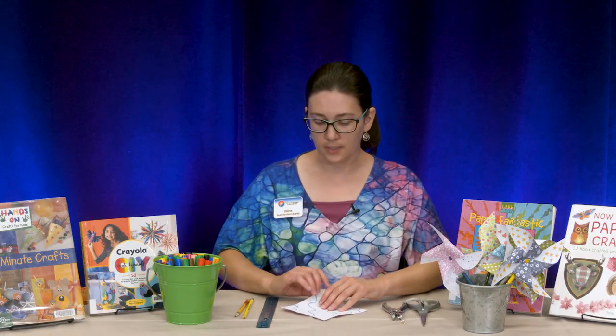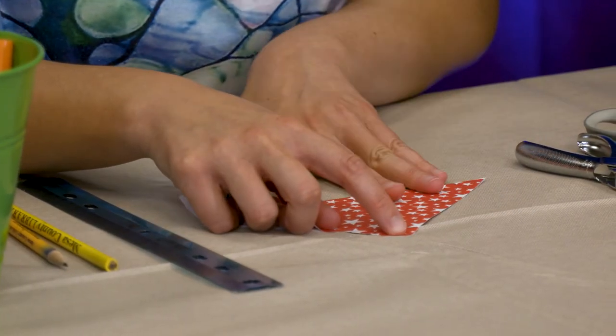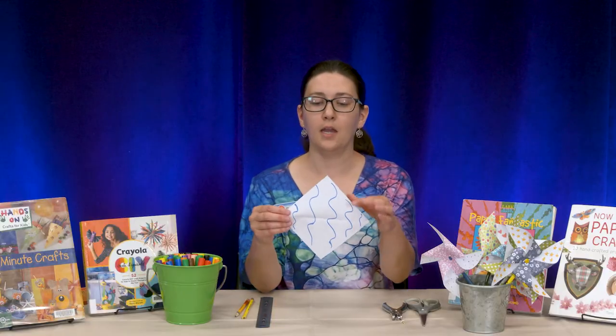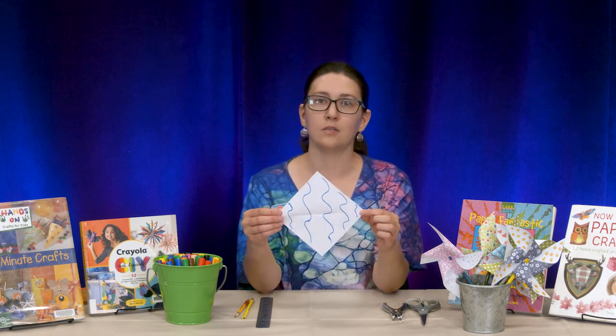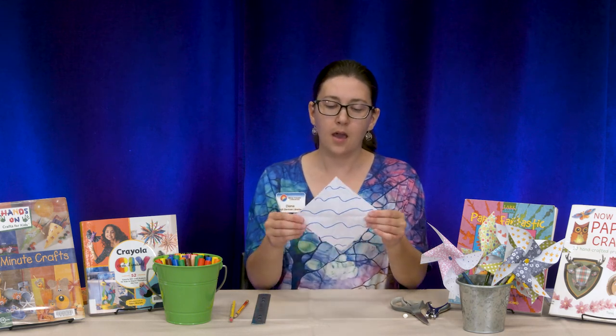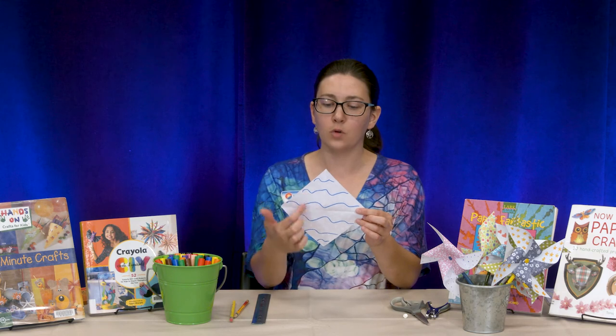Then I'm going to put it back down on the table, rotate it so that crease is facing me, and take this corner and fold it up to the top. I should have two lines now. Now I have four sections — two lines and four sections on my paper.